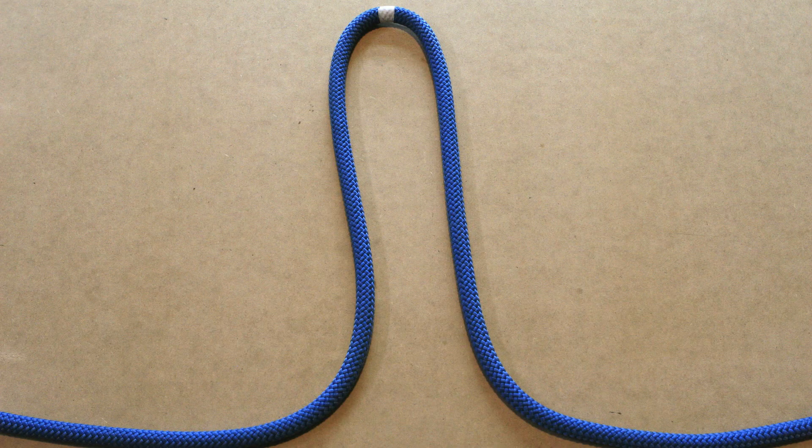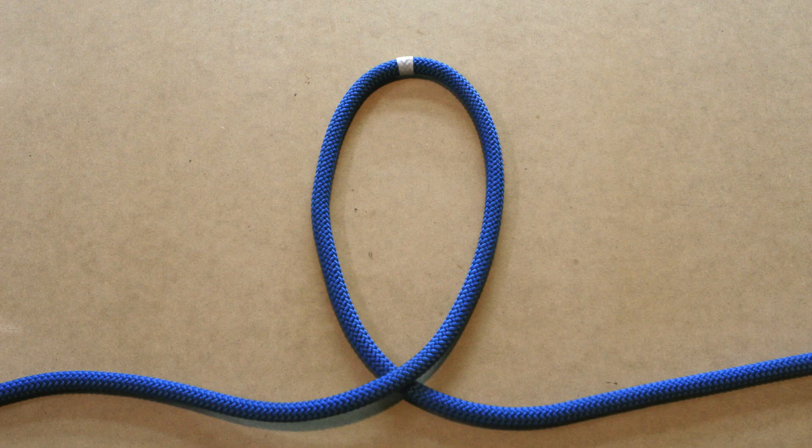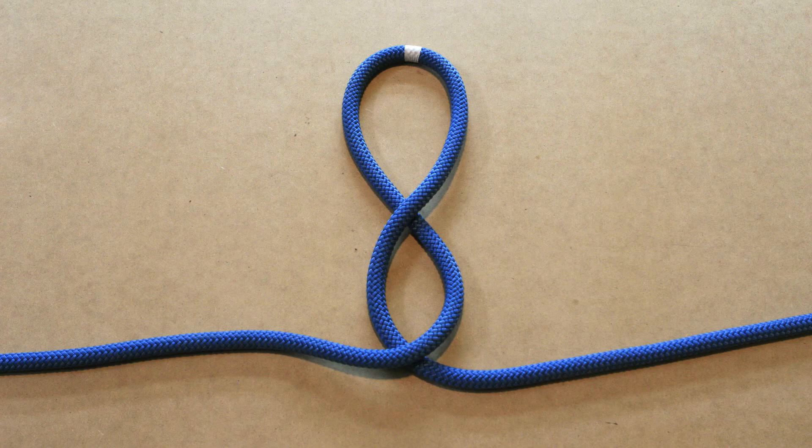Start by forming a bight in the rope. The bigger the bight, the bigger the final Alpine butterfly loop will be. Take the top of the bight and make a twist — this creates a loop in your line. Make another twist to create a second loop. Because the Alpine butterfly loop is created by making twists in the bight, this method is often referred to as the twist method.